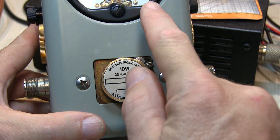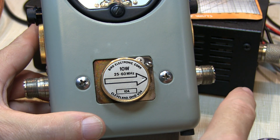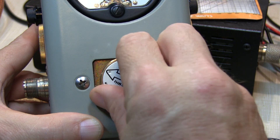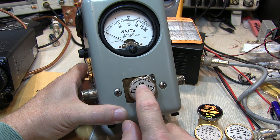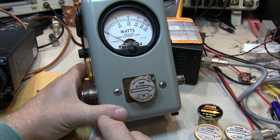With the arrow pointed in this direction, the meter will read the power flowing into this port and out of that one. You simply rotate the element around to the other direction to measure power flowing in the reverse direction. The elements are rated for a given full-scale power. This is a 10-watt element, so we would use the scale that goes from 0 to 100 and just move the decimal point one place.